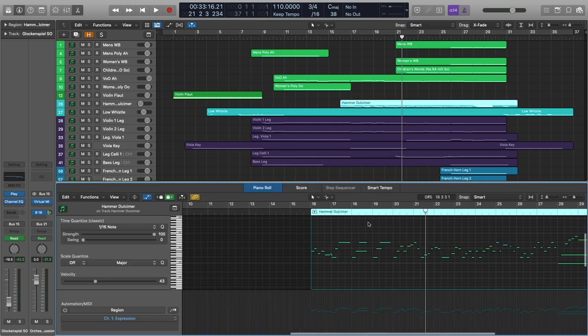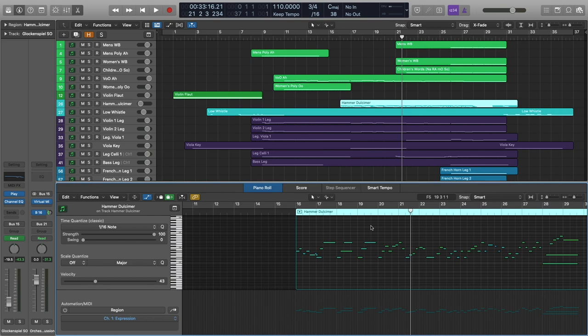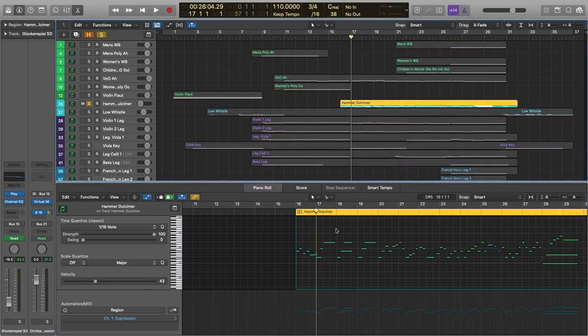We are adding the hammer dulcimer. The dulcimer is kind of just outlining the chords, almost providing some sort of counter melody. It's a really nice texture in pieces like these. Hammer dulcimer is becoming increasingly popular in the world of composing — it's got this very characteristic percussive sound that's also melodic. It really helps to define the chords, and it's perfect in a piece like this. This is actually just from Goliath.